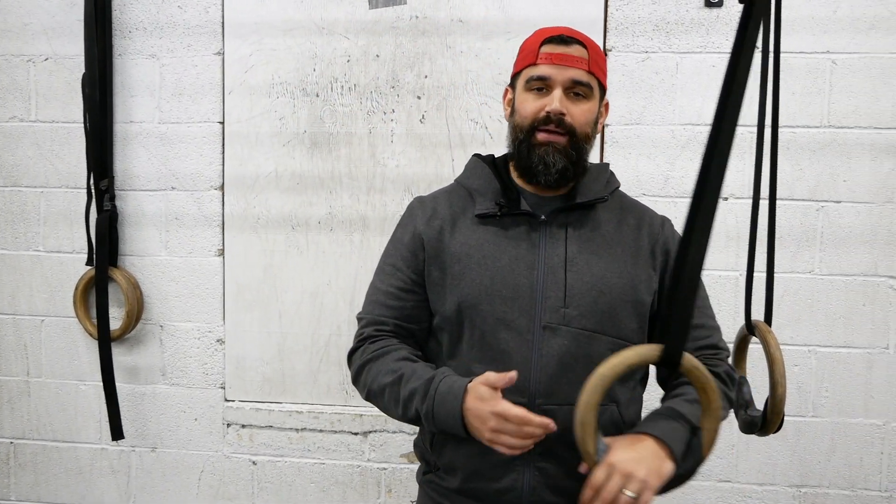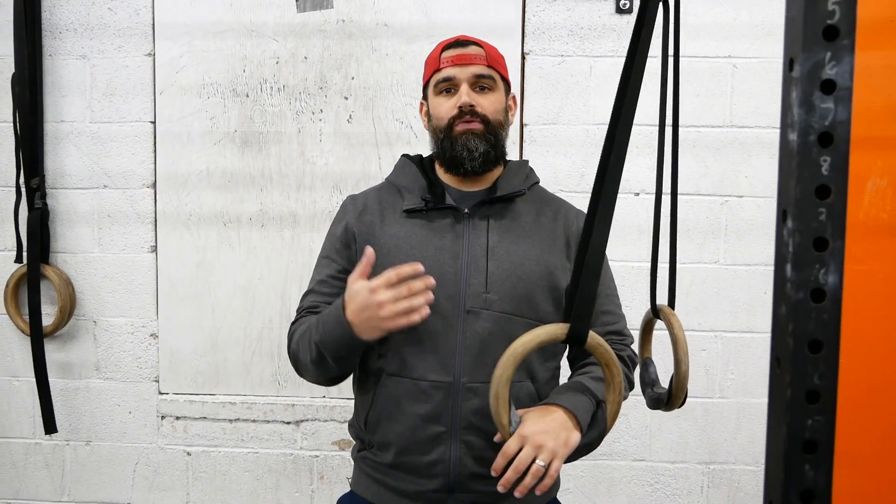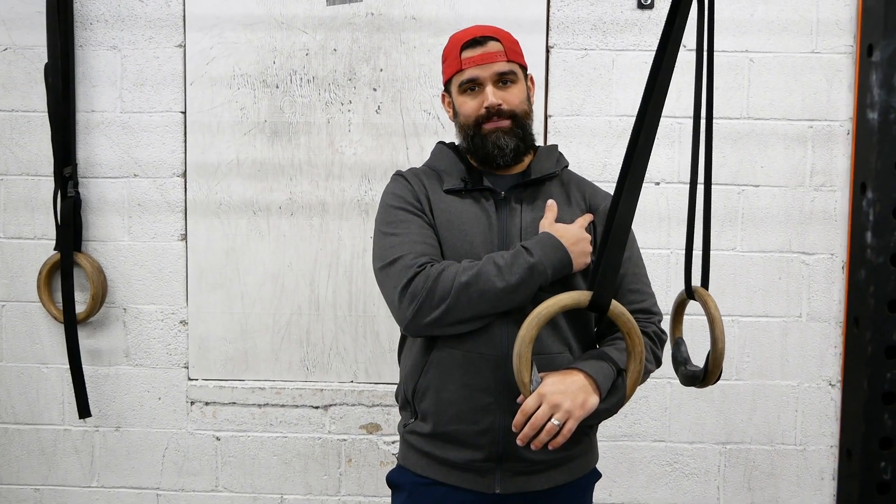Hey, what's going on everyone? We're going to be talking about shoulder pain and ring dips today. If you're someone where the next day or couple days later you always have that kind of annoying little shoulder pain while you're doing dips, but you haven't changed anything about it, we want you to take a look at your shoulder position at the bottom.